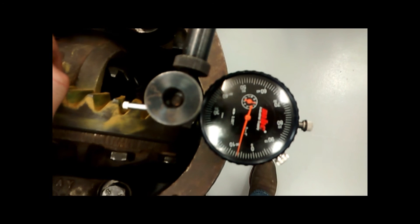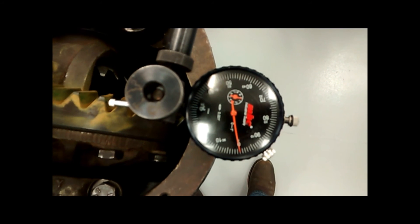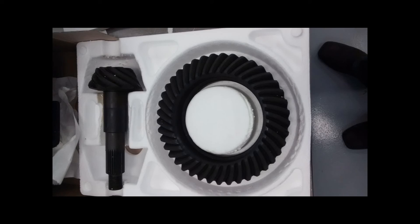It should be noted that the ring and pinion gears are machined as a set and should not be combined or used with any other ring and pinion gears. Thank you for watching my video and I hope you have a better understanding of how the ring and pinion gears work and how they relate to your vehicle. Thank you very much.